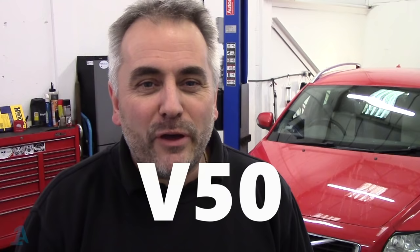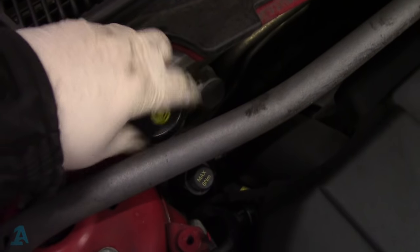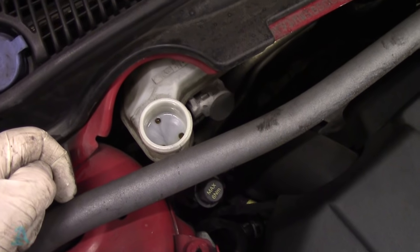So we are here today because we've got a 2012 Volvo V50 D3 2-litre diesel in for rear discs and pads. First things first, take off the brake reservoir cap so that when you push the pistons back, the fluid can come up into the reservoir.